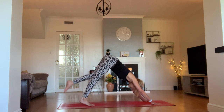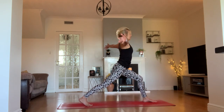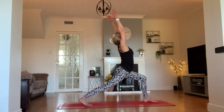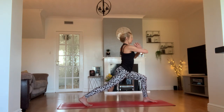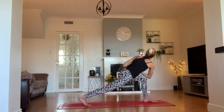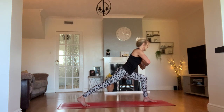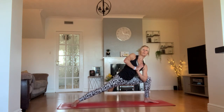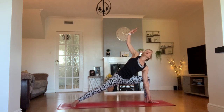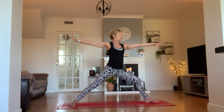Step our left foot in between our hands and come up once again into our high crescent lunge — as lifted and sweet as the very first one. Bring your palms together, sliding your hands to your chest. Bring your right elbow to the outside of your left knee and twist that lunge. Then bring your left elbow to the inside of your knee, spin your back foot to the floor — in our variation of side angle. If you want to, take your left hand to the ground and open your right arm up — spread out your wings. Come up into your warrior two on this left side.